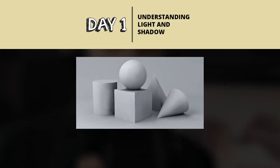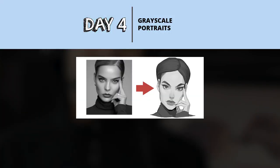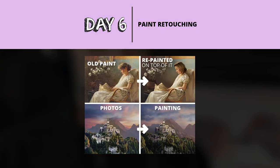In the next two weeks you will learn how lights and shadows work, color and texture, thumbnailing backgrounds, grayscale portraits, portrait painting, and finally paint retouching.